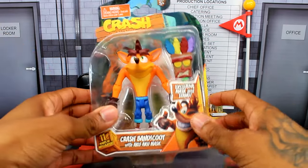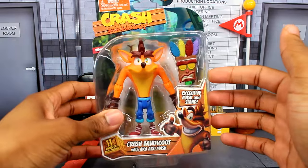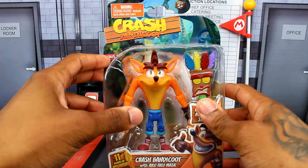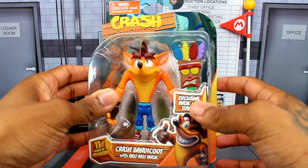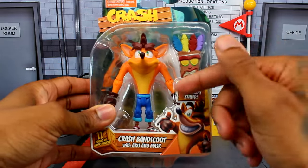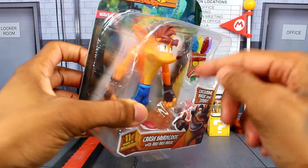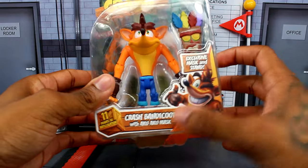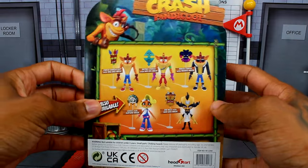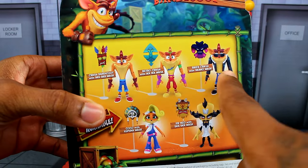Here's the figure and it comes with one accessory — that's all you get. We've got the Crash Bandicoot logo on the packaging and it says Wave One, so there are multiple figures in this wave and probably a Wave Two as well. It also says 'exclusive mask and stand' — I didn't even realize there was a stand included. And there are 11 points of articulation advertised.